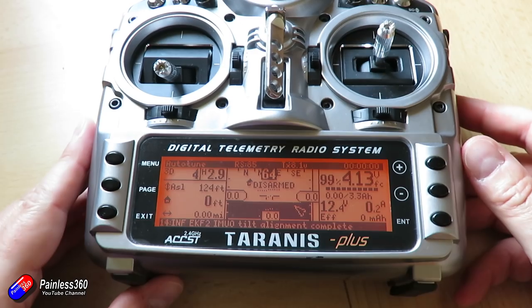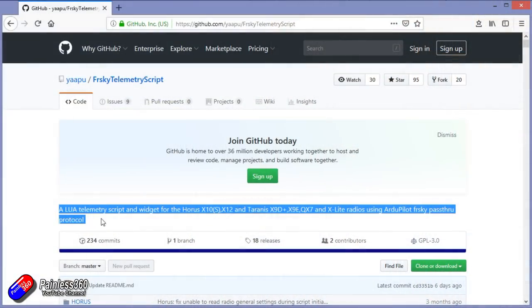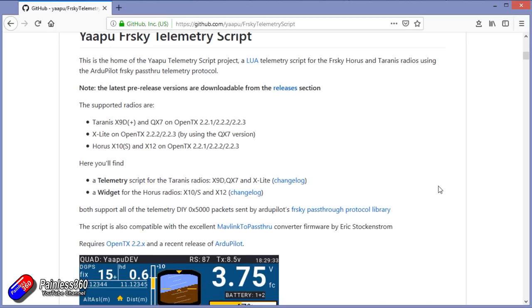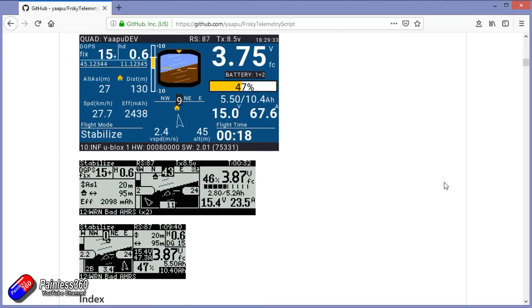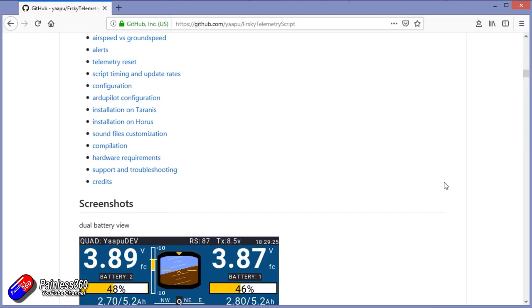A lot of professional pilots fly ArduPlane, ArduCopter, whatever, with some kind of ground station connected with the radios. But this is a really cheap way — with a script that's currently free and a little cable you can make for a couple of pounds — to have that on the screen. I have looked at similar commercial products before and I'll put a link in the description, but you have to license the software on your radio and buy the cable. This is available for a couple of pounds if you're willing to do a little bit of soldering.